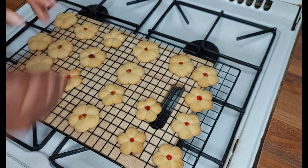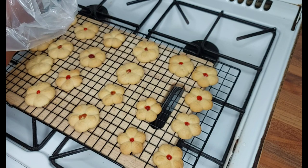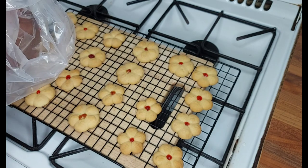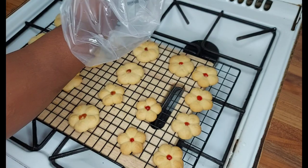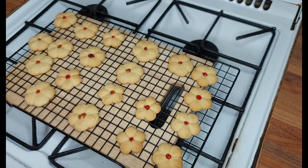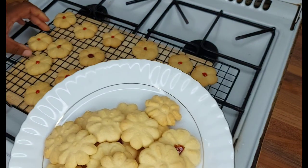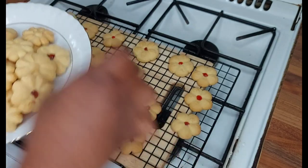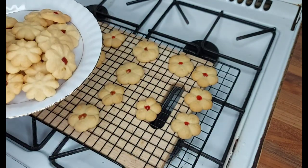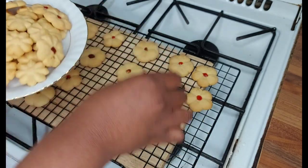While the cookies are still hot the jam is going to stick, so if you want to do this you'll need to do it while your cookies are still hot coming out of the oven. These are the spritz biscuits — the cookie gun biscuits. They're easy! I'm just going to put them on a plate.